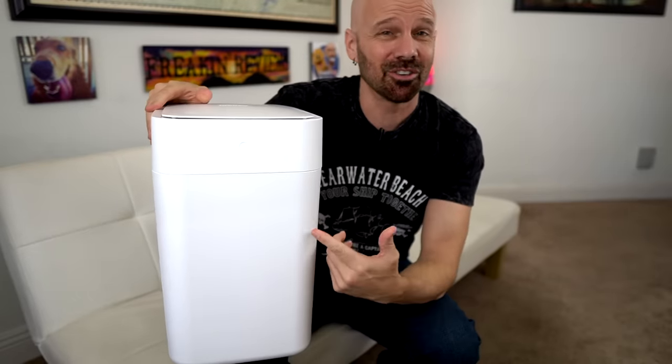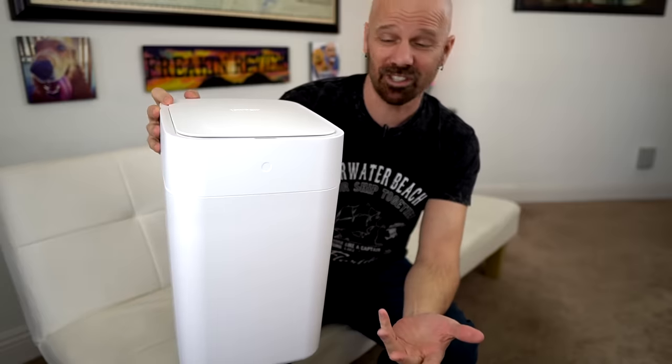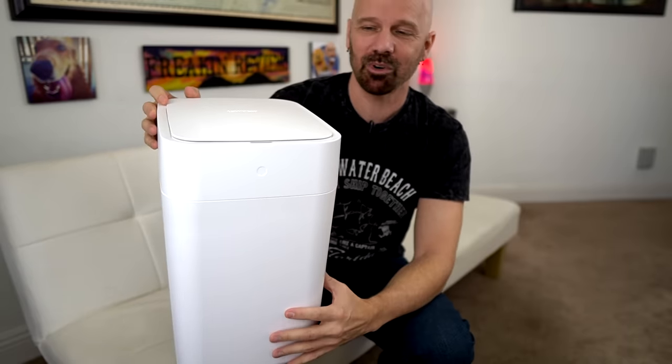This was something that was on Indiegogo last year. It's finally made it for sale for the general public. I got this on Amazon for 120 bucks.